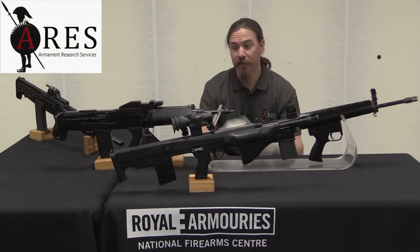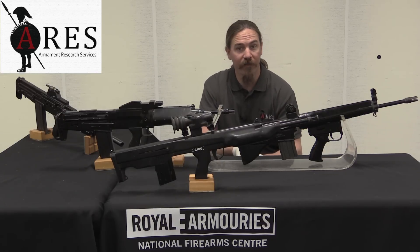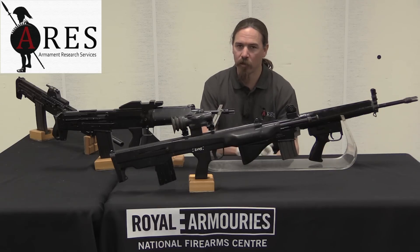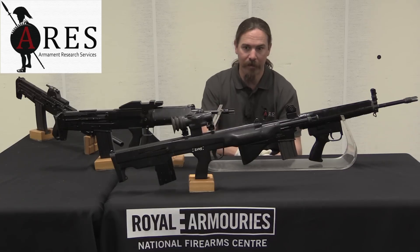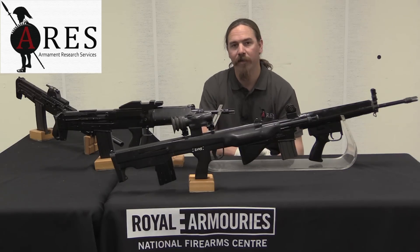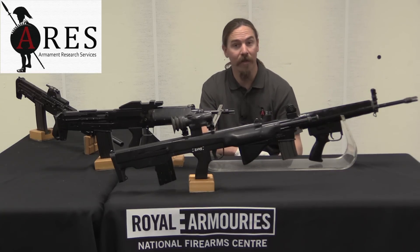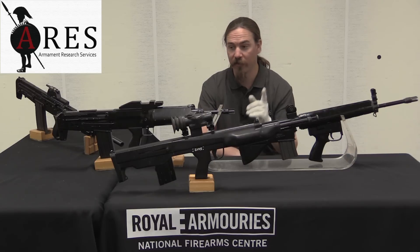I hope you guys enjoyed the video. These are some very cool one-of-a-kind prototypes. If you're interested in seeing these yourself, they are available at the Royal Armouries' National Firearms Centre, which is available by appointment — not open to the public — but if you're doing serious research, definitely contact them and make an appointment. If you'd like more information on these particular guns, check out the Armament Research Services website and blog, where there will be high-resolution photos of each of these.